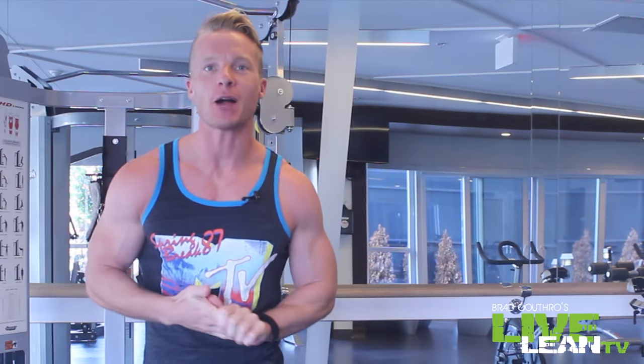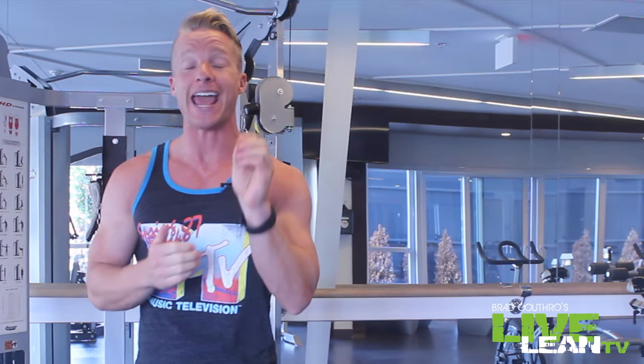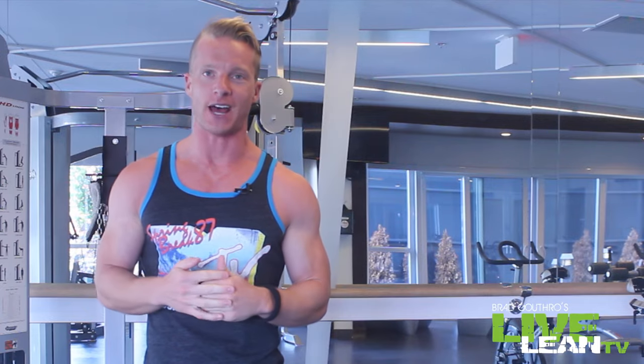Live Lean Nation. On today's episode, I'm going to do an exercise tutorial showing you how to do my favorite back exercise that will not only strengthen your back, it will also help you build stronger arms and melt your stubborn belly fat.